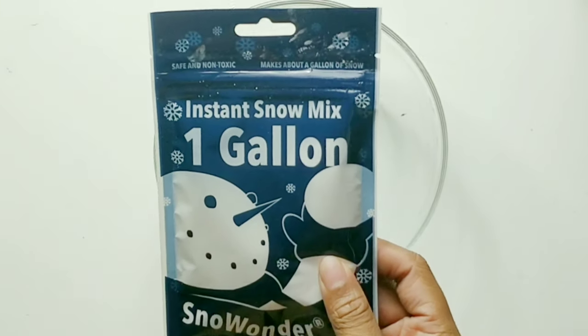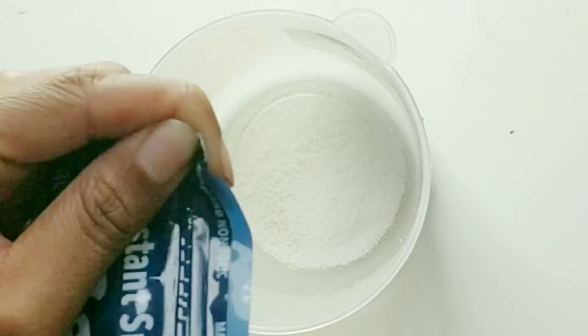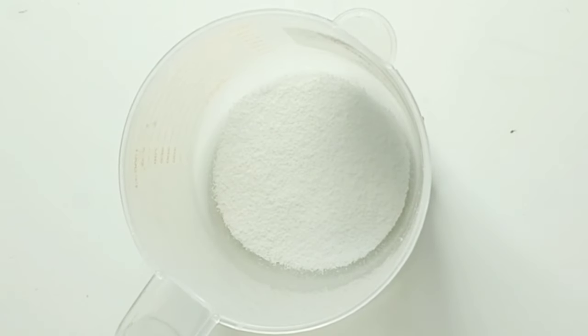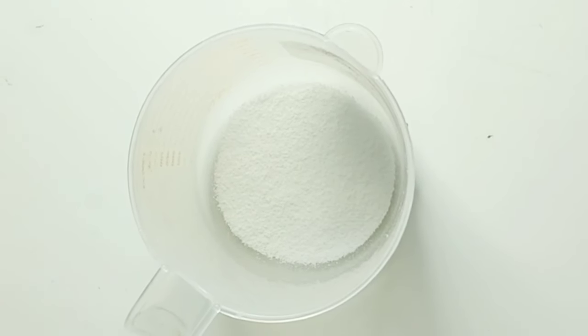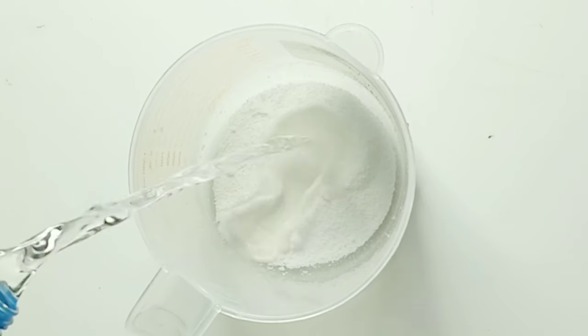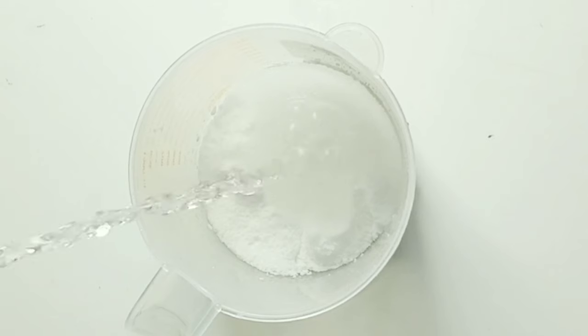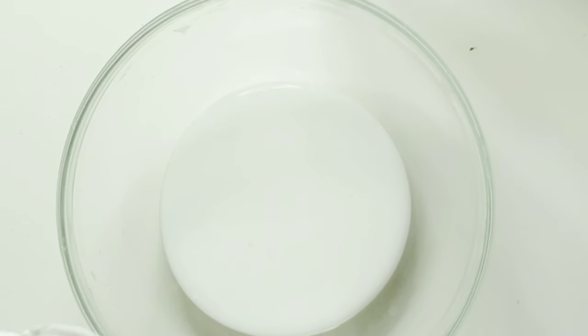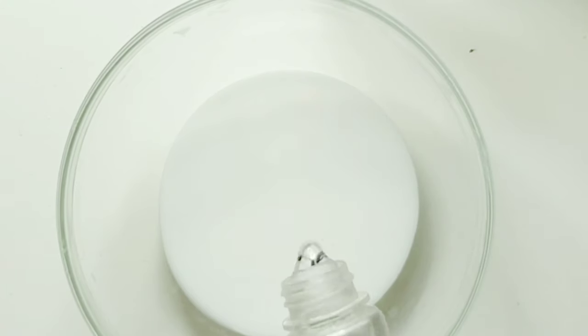Hey guys, just making some cloud slime. First I'm using some instant snow mix that I'm putting into a measuring cup, and I'm going to pour some water on it until it's somewhat watery but not really, because you don't want to end up with a super watery cloud slime. If you do, there are tips to help you out with that.